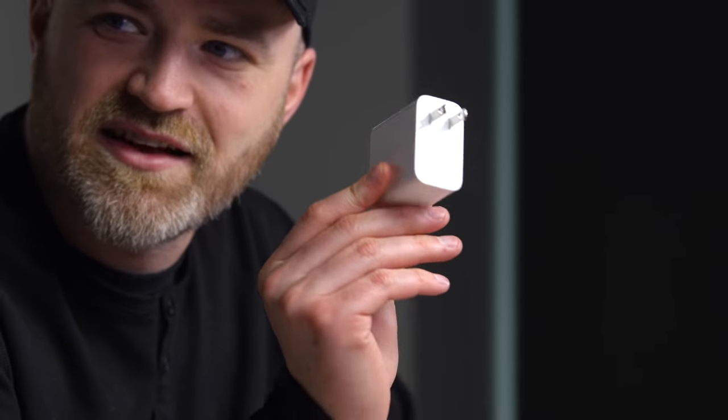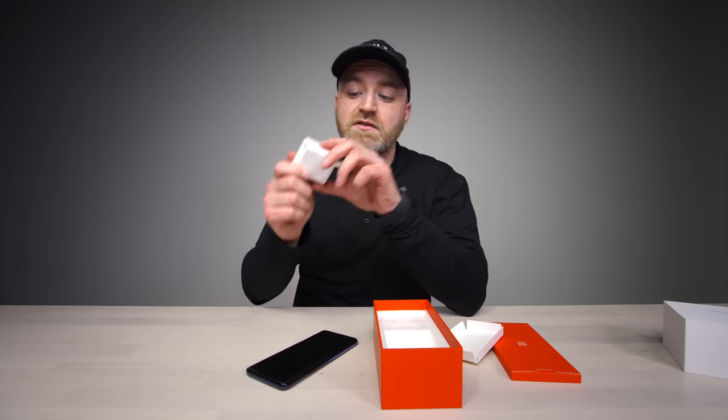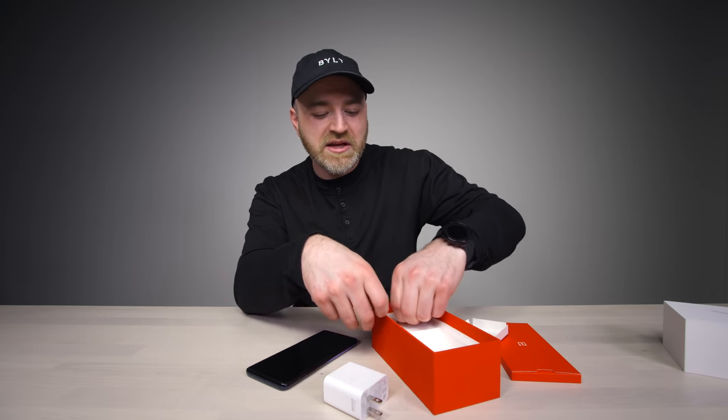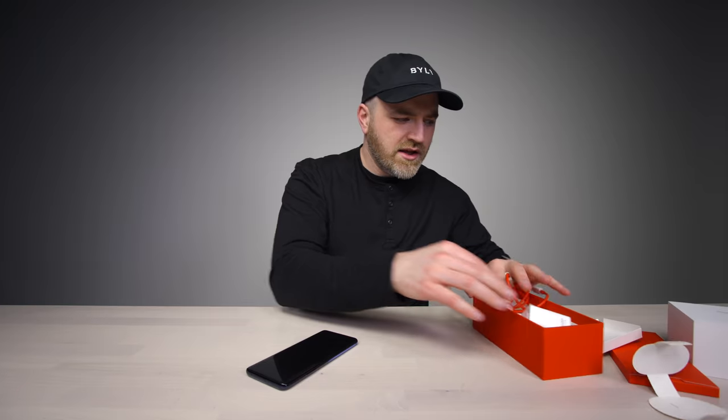Also inside the package, the Warp Charger Power Supply Unit. It's a little hefty, but you know what it brings to the table — very fast charging. OnePlus has had some of the fastest-charging devices on the market, so you're definitely willing to make that sacrifice for the speed. Iconic red USB Type-C cable, and that's that.